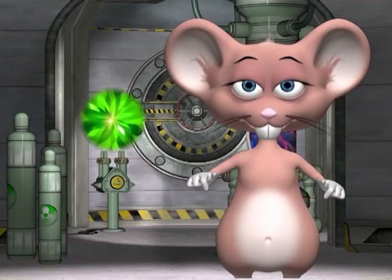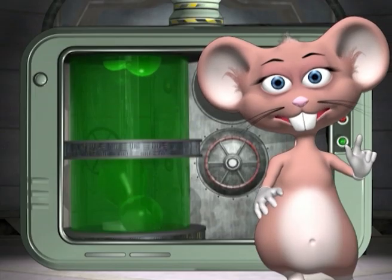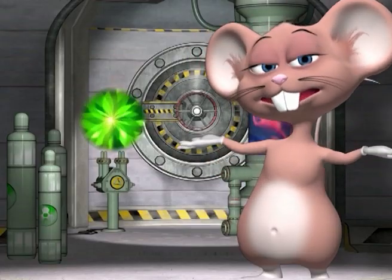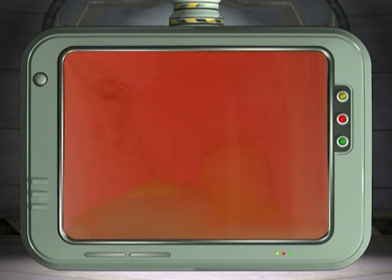Does a real lava lamp work the same way? Yes, but there we use heat to change the density of the liquid wax, just like my giant lava lamp in my lab. Will the experiment still work if we use sugar? Yes, it will work with anything that dissolves easily. Wow! Let's take a look at the red lava lamp. That's so cool!